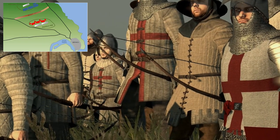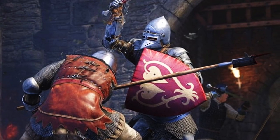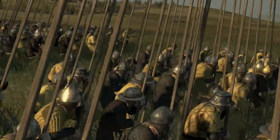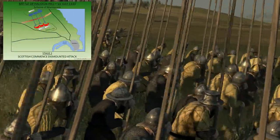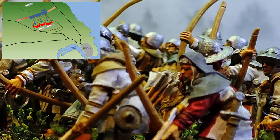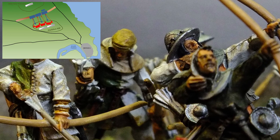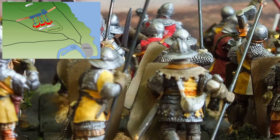The battle commenced around midday with a challenge of single combat. A giant Scotsman named Turnbull fought but lost to a Norfolk knight, Robert Ben Hale. Following this, the Scottish forces began their attack with all three schiltrons descending from Witches' Knowe and entering the bog that separated them from the English position. The muddy ground slowed the advance of the Scots and made them an easy target for the English archers, who started their deadly barrage. As the arrows hit home at speeds of around 90 miles an hour, casualties amongst the Scottish ranks mounted. Despite the hailstorm of arrows, the Scottish forces pressed on.